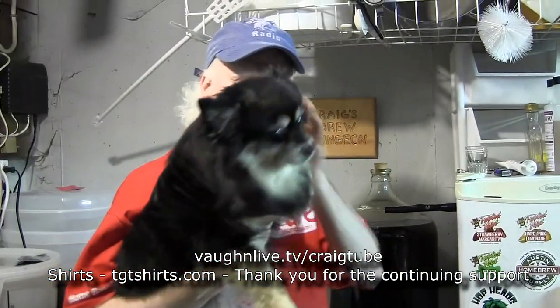That's it for this Homebrew Wednesday guys. Thanks for watching. I hope to see you on Friday on my online radio broadcast at VonLive.tv slash CraigTube.